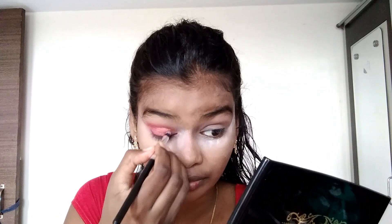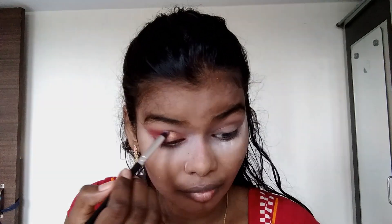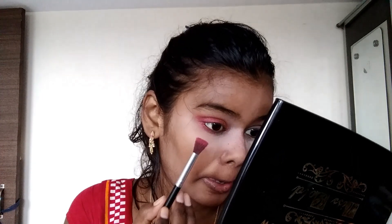I am taking a small brush and will put it in the inner corner. I have taken a golden shimmery color. I will apply it from the inner corner to the center of the lid. Now I am doing a balance here.